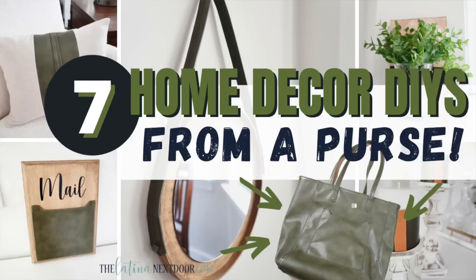If you're enjoying these faux leather DIYs, don't forget to check out my previous video where I used a thrifted leather purse and created several DIYs from just that purse alone. Check that video out as soon as you're done with this one.